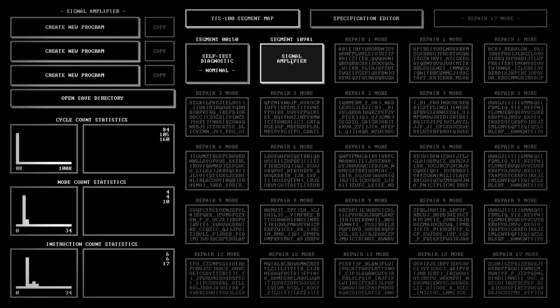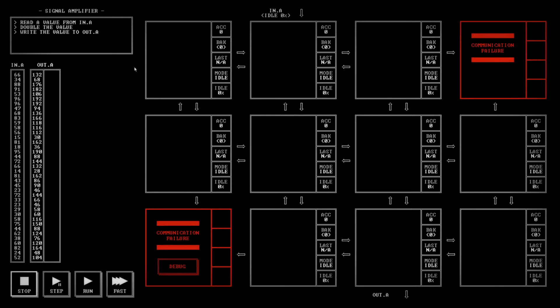Let's move into the Signal Amplifier and see what they want us to do. Read a value from in.A — which is here — double that value, and then write it to out.A — which is down here.